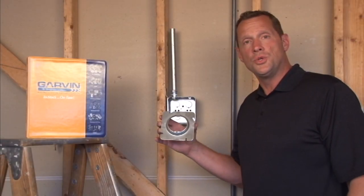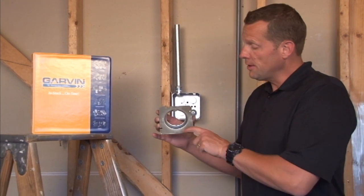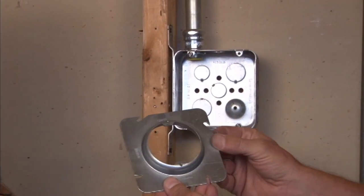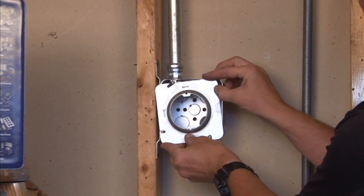Part number 72C3, 5 eighths is a 4 and 11 sixteenth inch squared plaster ring that offers a 5 eighths raised ring for finished drywall, tile, or plaster. This particular cover goes on a 4 and 11 sixteenth box.